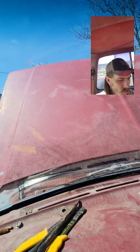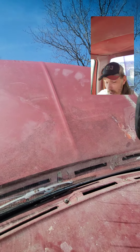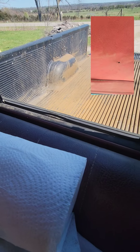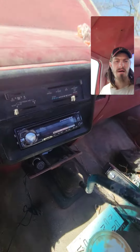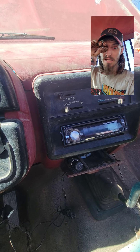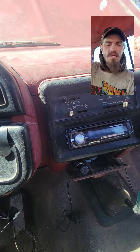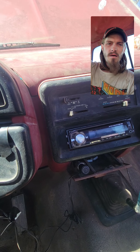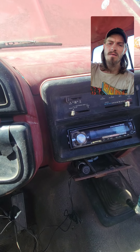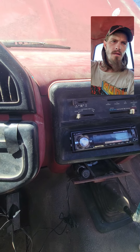After I get it licensed and everything, we'll take it to the car wash — it needs a bath bad. The bed does too; it had a whole bunch of water at one end when it was sitting in the yard. I took the bed up to put the gas tank on, then it didn't get put back on until we got down to 573 Customs. I put it back on yesterday.